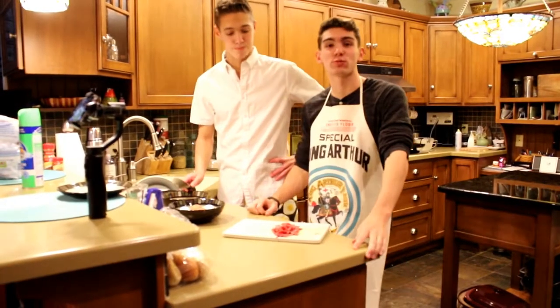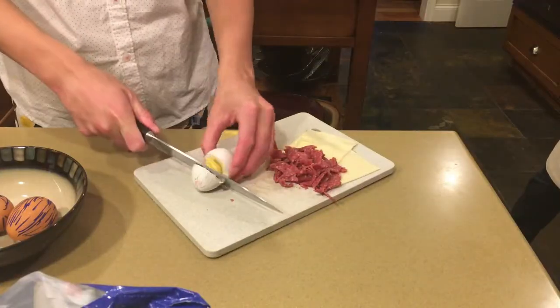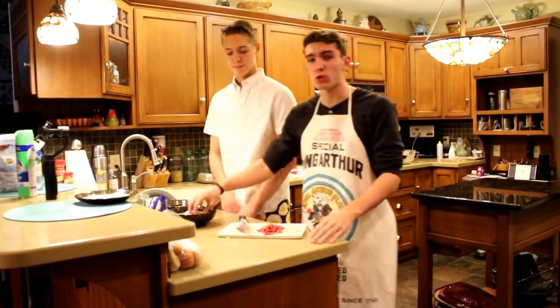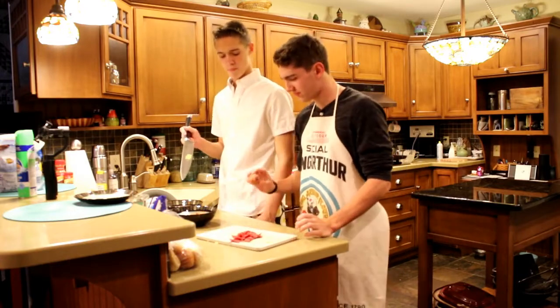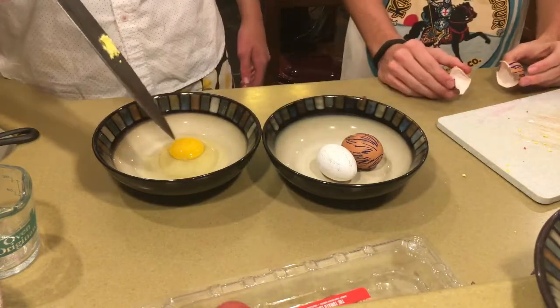Now we're going to take some turkey eggs. Let's try a proper method of doing the eggs — I'm going to crack them and he's going to take care of them in the bowl. What we have here is an assembly line, just like Henry forged it back in 1764.